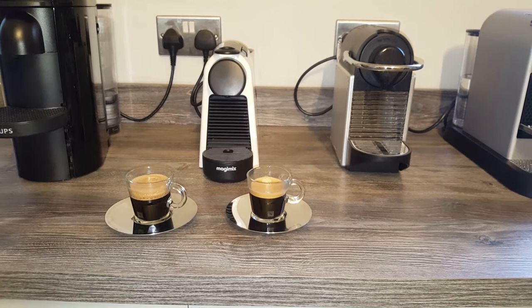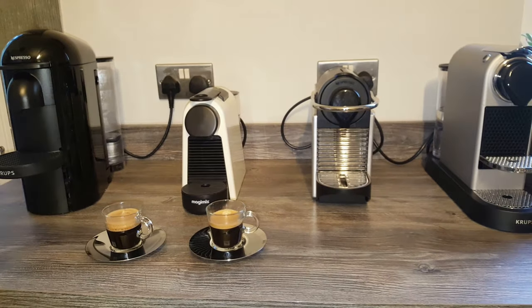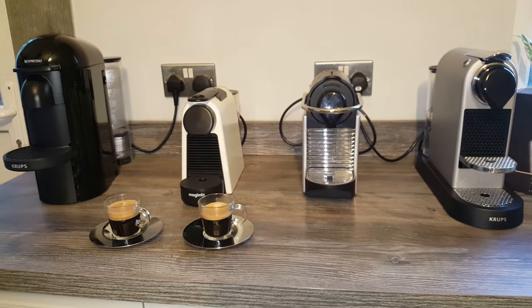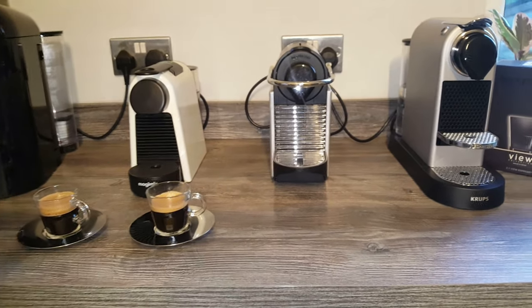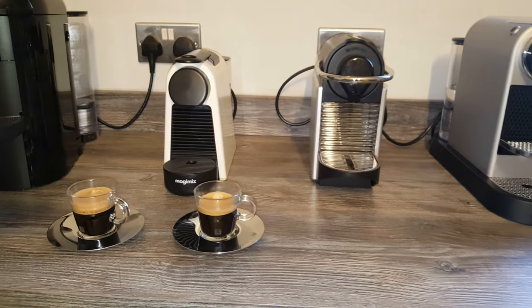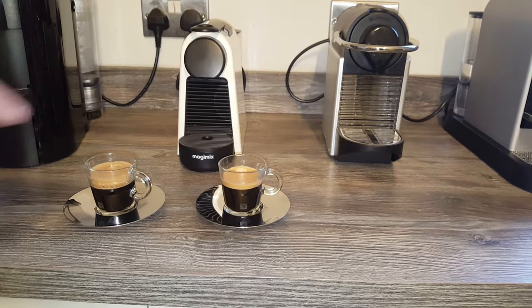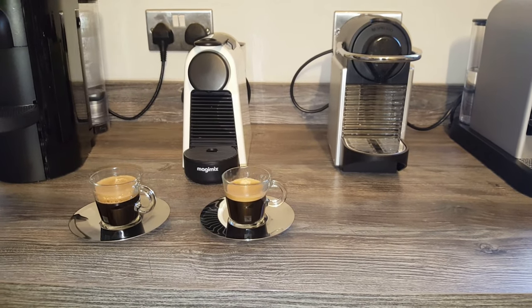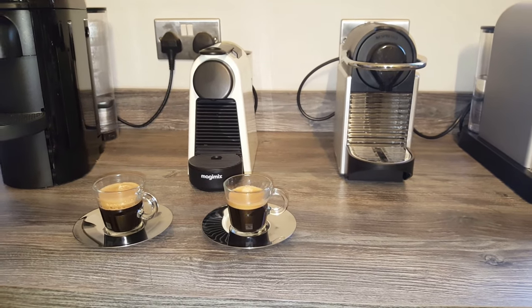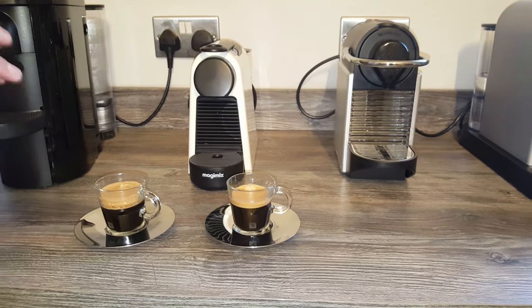The reason we're testing in all the cups on all the machines is that when my mum was buying some espresso cups for her husband, she said she didn't know whether they'd fit her machine or which ones to buy. So I thought I'd show them on a few different machines to give you an idea. Now we'll crack on with the Lungo cups, and at the end we'll make the Cappuccino with the Barista Maker.